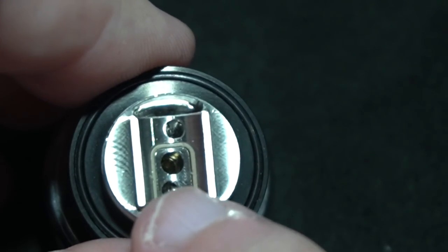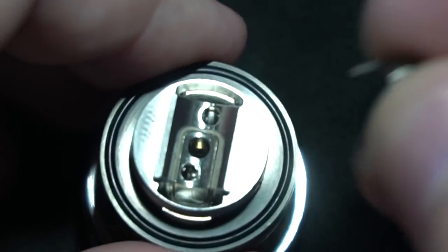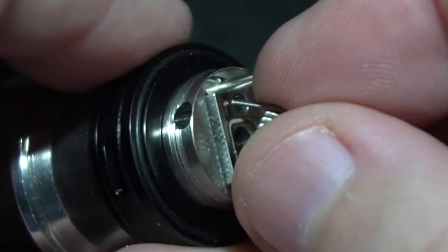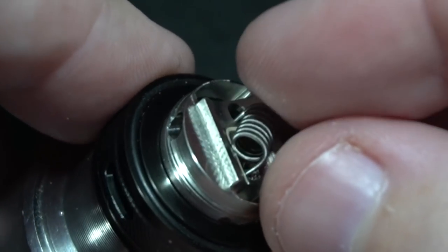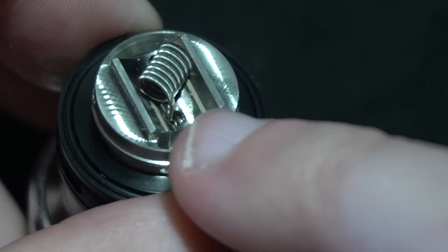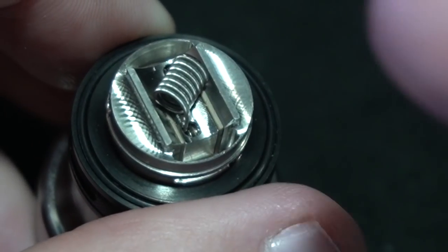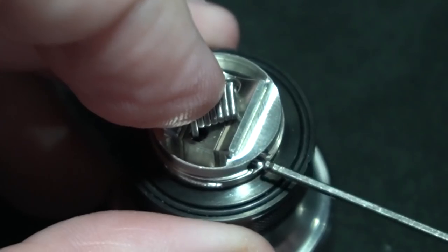Very nice threading. What you'll notice is you have that left-to-right configuration, so instead of wrapping your coil clockwise, you really want to do counterclockwise. Here's my Fused Clapton — you see how that kind of jacks up the way that it is? When you turn it, see how this is right-side heavy? You would have to flip it and build it the other way, but it is what it is. We'll figure it out.